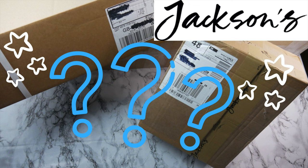In this clip I will show you what arrived in my latest Jackson's art supply haul. I will share with you some money-saving tips and tell you how you can save 10% on your Jackson's art supply order.